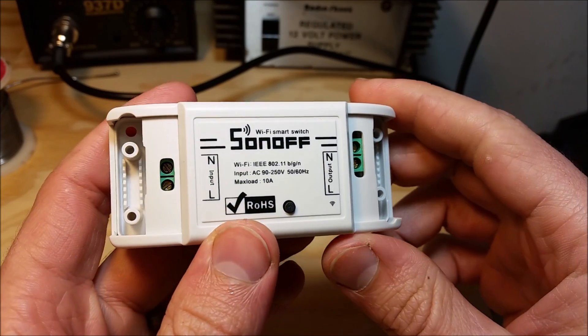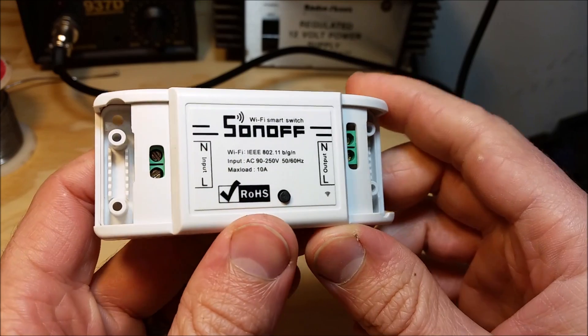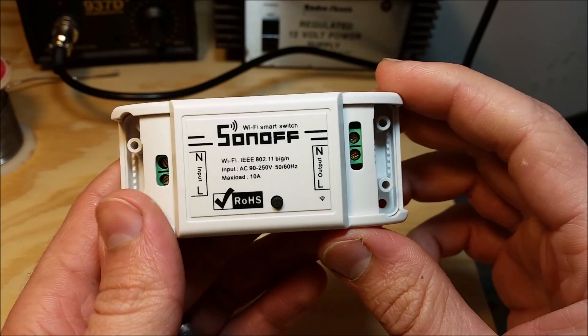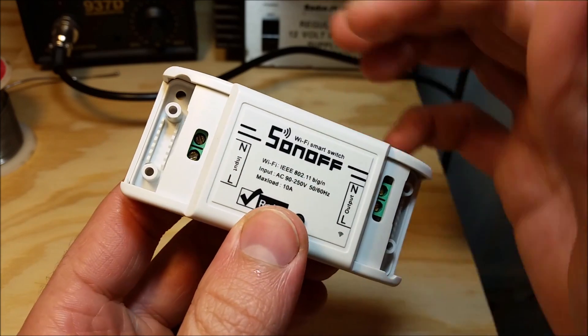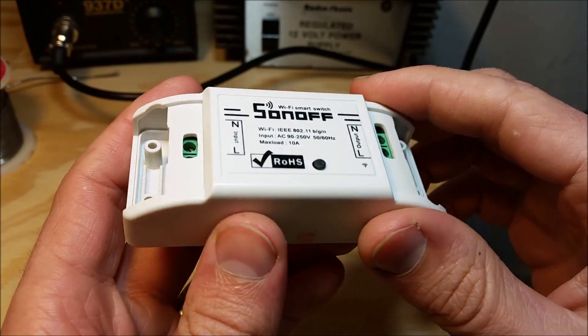Hello everyone. I'll make this video real quick to show you how to use your Sonoff to have the relay work independently from the mains voltage.